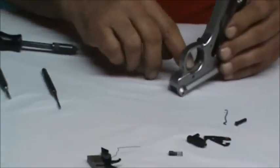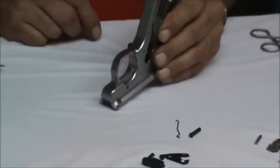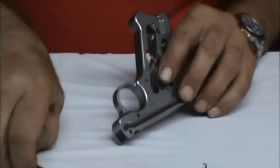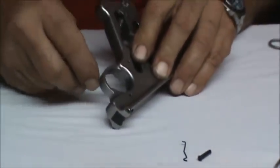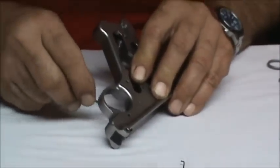The first thing we're going to do is check the frame before we put the new trigger in. I like to check the edges of the trigger window for any rough edges or burrs. I'm going to take a fine needle file — this one happens to be diamond cut, but a regular small one will do. I'm not going to remove any real material, just take a few passes to break any rough edges so that trigger window is smooth and clean.